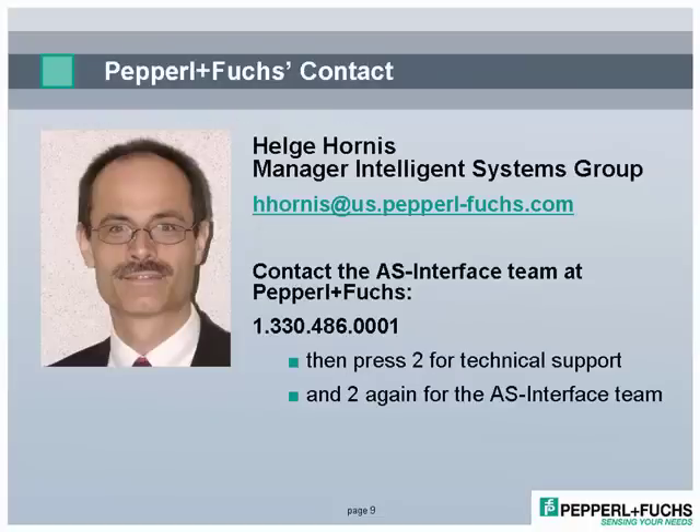For more information, or to discuss your AS Interface applications, contact the AS Interface team at Pepperl+Fuchs. Thank you for your attention.